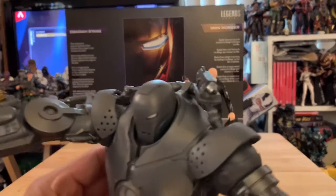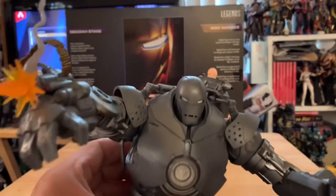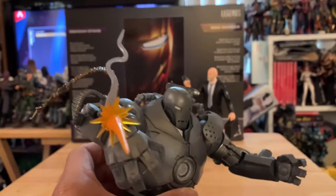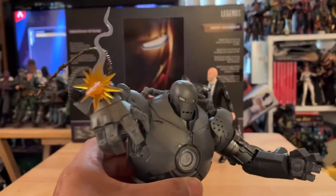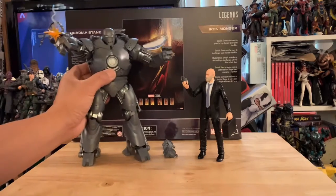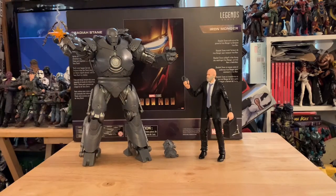Missile launcher on the shoulders — mean! Look at that Gatling gun with the blast effect and those shell casings flying. Dope as hell — look at that guy!